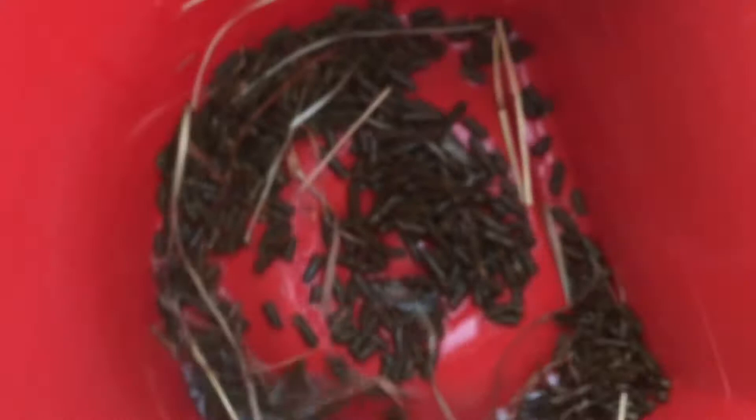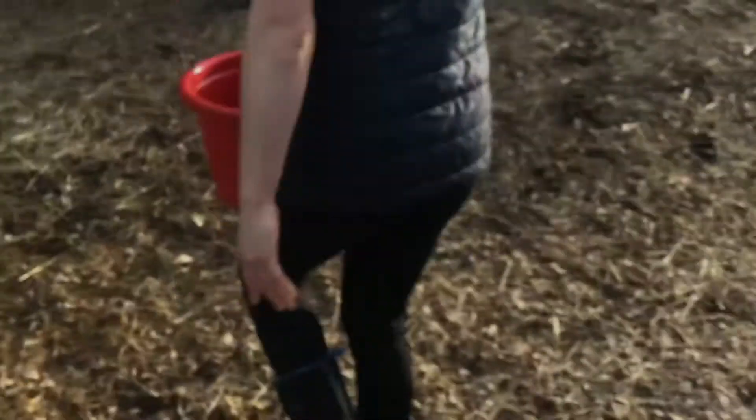I usually don't get too much water. I'm going to leave these here because I have to rinse them off.